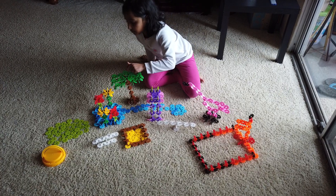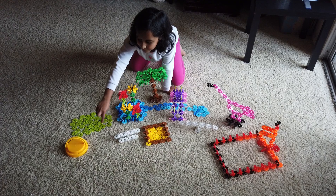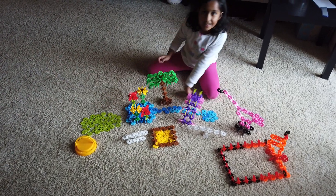A bridge, a goal, a sandbox, a picnic table, and a well. Thank you for watching.